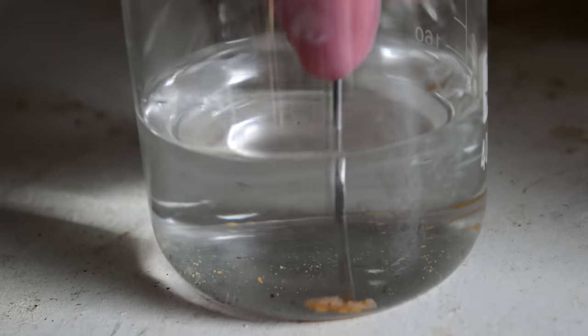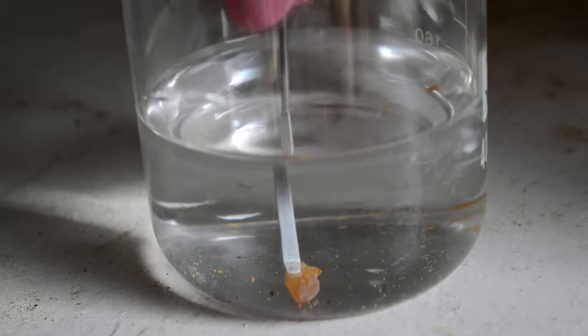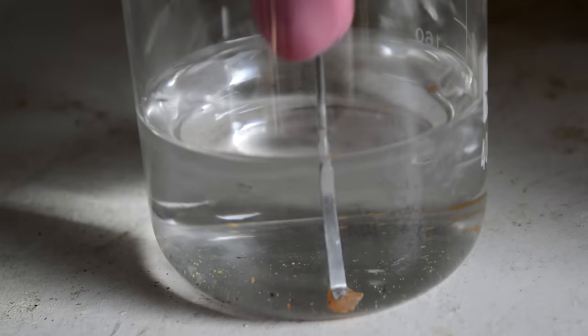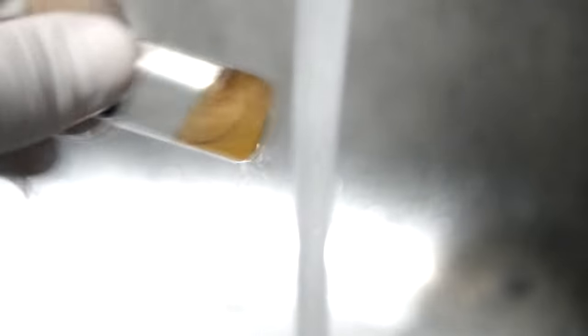White phosphorus is stored underwater, which it doesn't react with, and that stops it from reacting with oxygen in the air and bursting into flames. It's a waxy solid but it's not really that soft, so it can be quite hard to cut. I find it's easier just to melt the bulk solid underneath water — seeing as the melting point is only about 44 degrees Celsius, you can do it under a stream of hot water.